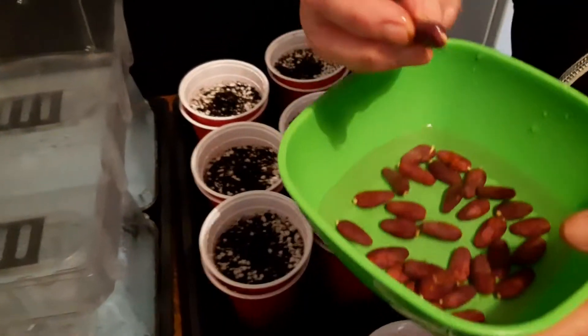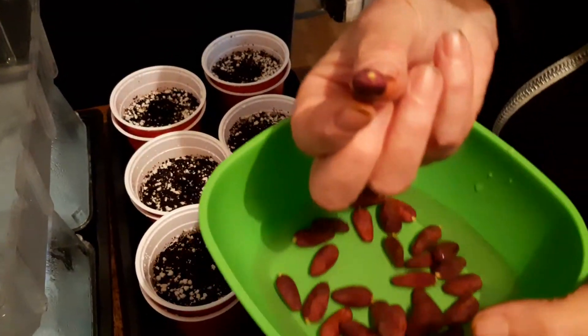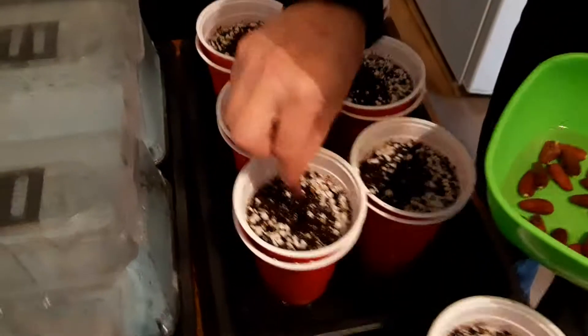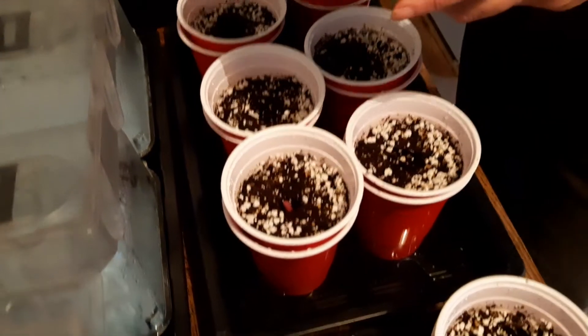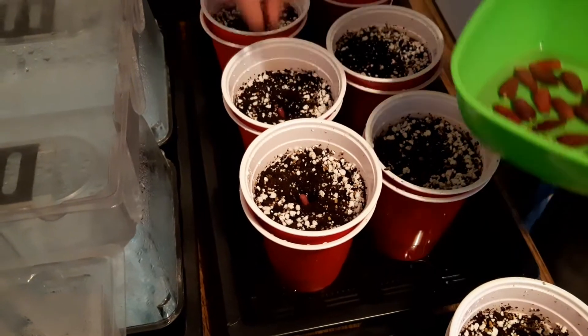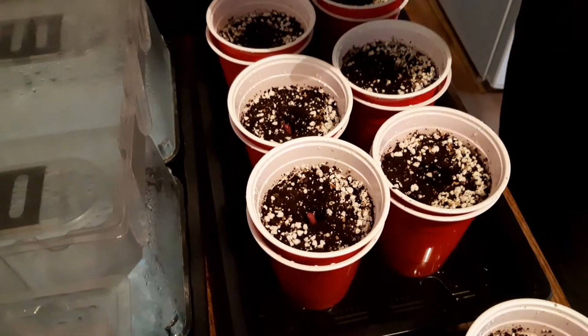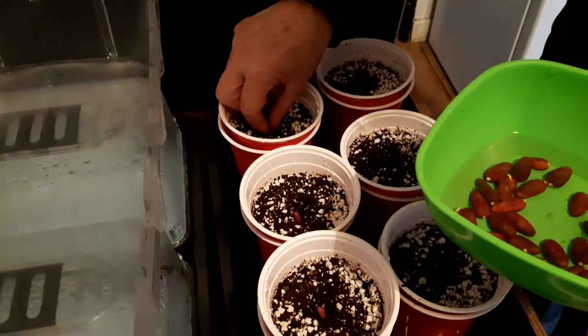As you can see there's a radicle — a little root — and that is going to be pointing downwards. So we're just easing it in nice and gently.